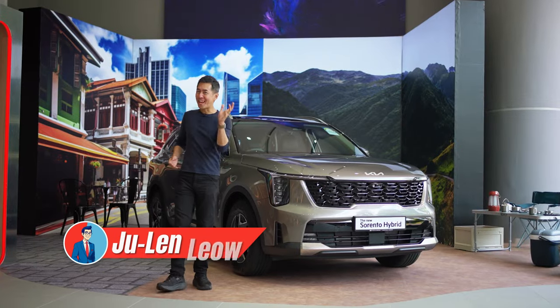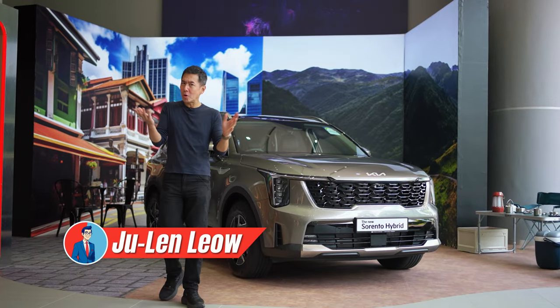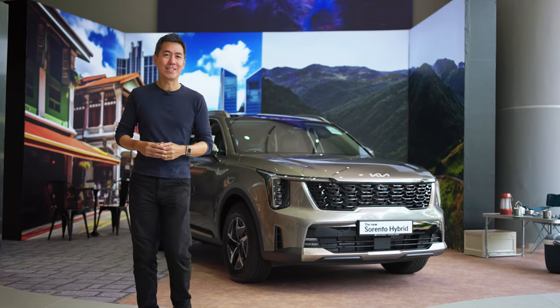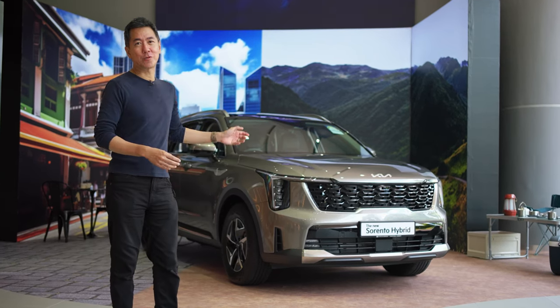Hi guys, are you looking for an SUV with the extra utility of seven seats? Or maybe you just want a seven-seater but you want something that looks quite rugged and eye-catching? Well, let me show you the new Kia Sorento Hybrid.